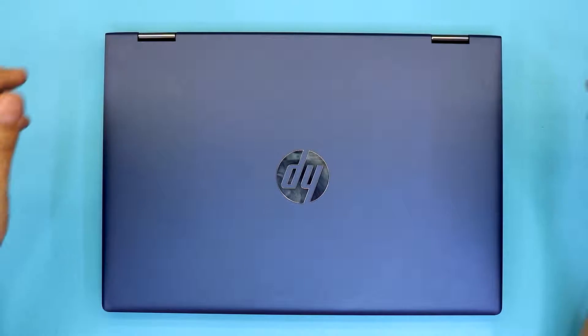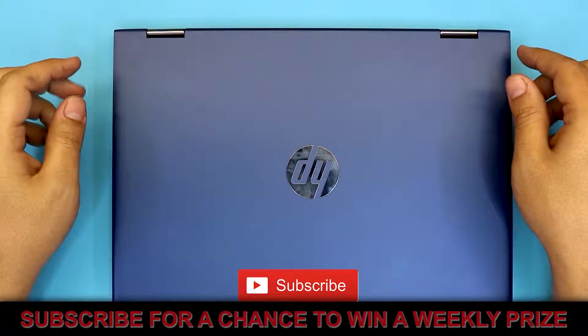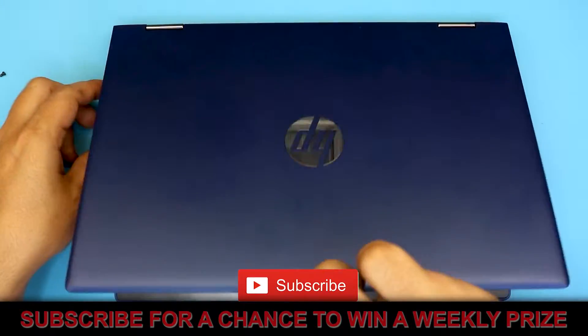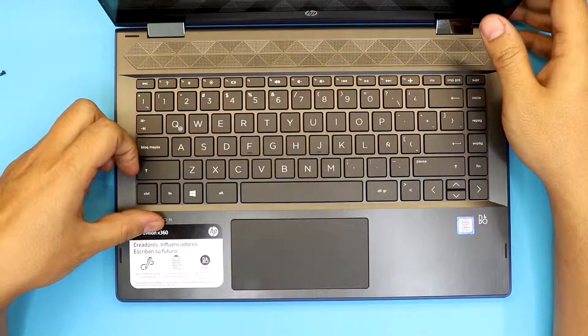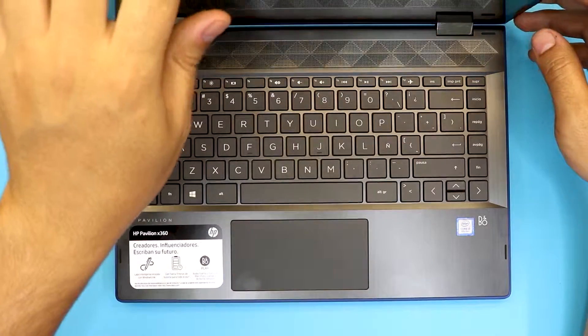Hello everyone, how are you doing today? I'm here with a new laptop showing you guys how to replace your battery. In this case it's an HP, the model is the HP Pavilion X360. This one has an iCore 3 8th generation.